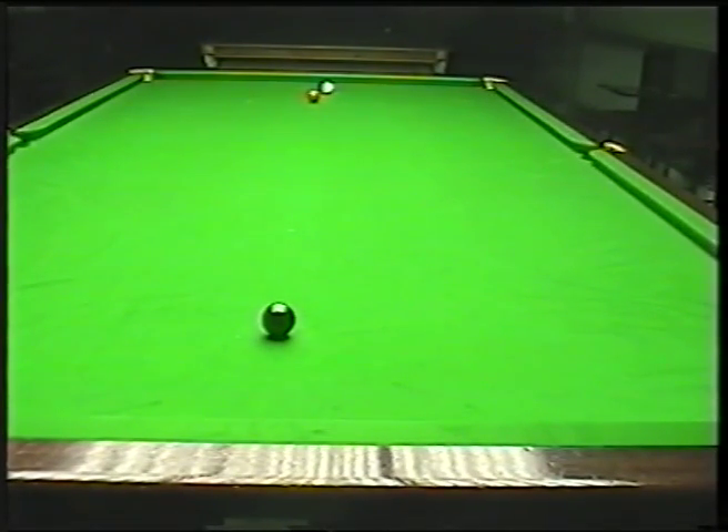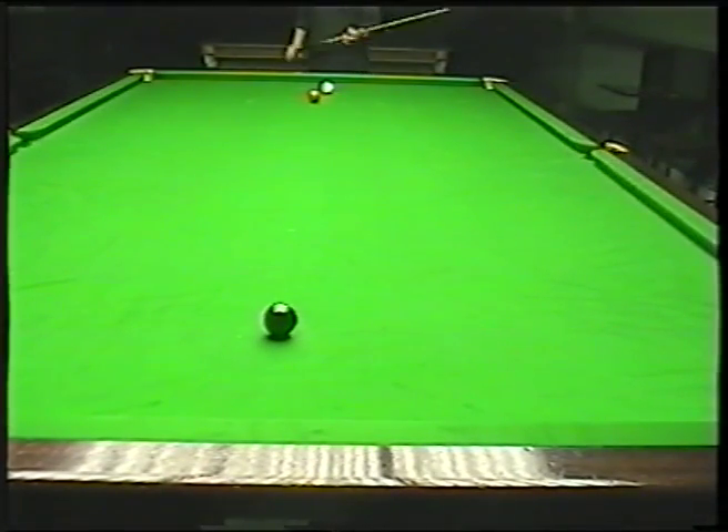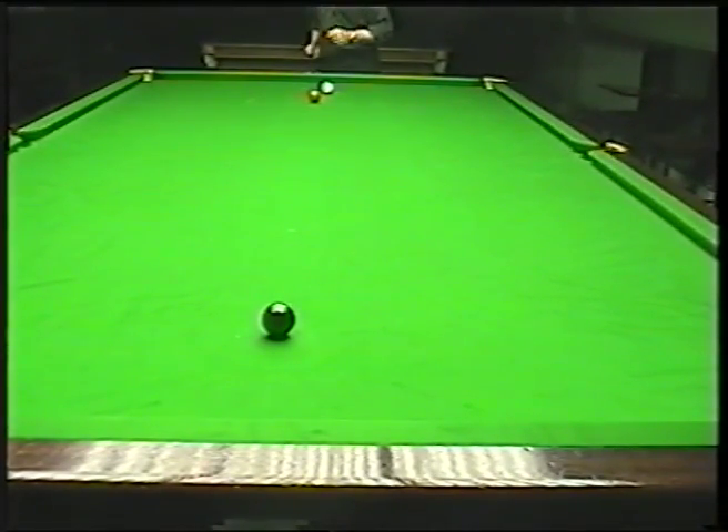So what I'm going to show you: I've got the red on the brown spot and I've got the black on its spot, just demonstrating the swerve in general. What I've got here is I'm quarter ball snookered — if I hit it in a straight line I'm going to clip the red. So what I need to do is just bend it around the red so as I hit the black. Because it's only quarter ball, I only need a small bend on the cue ball.